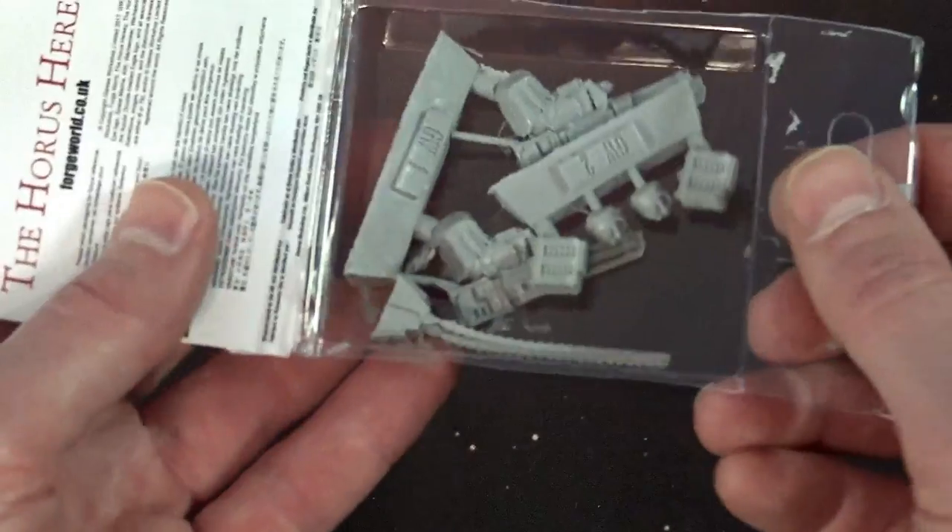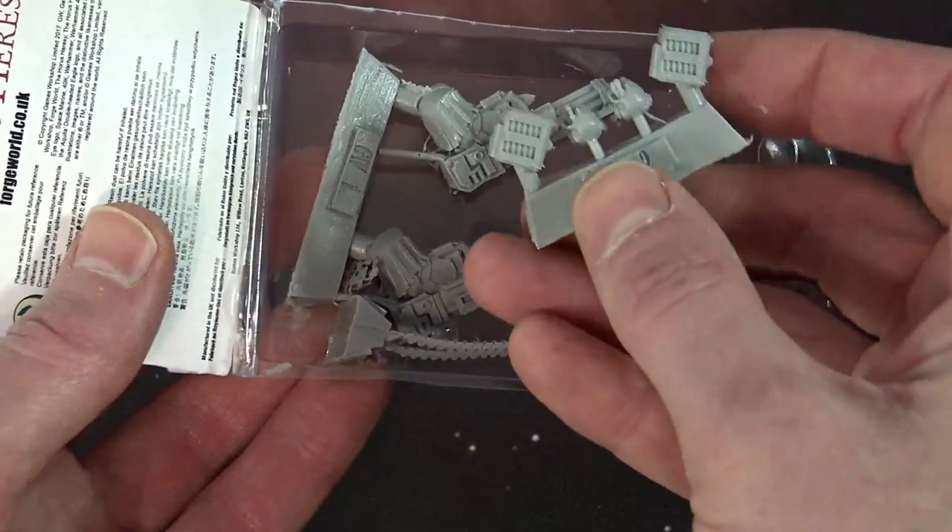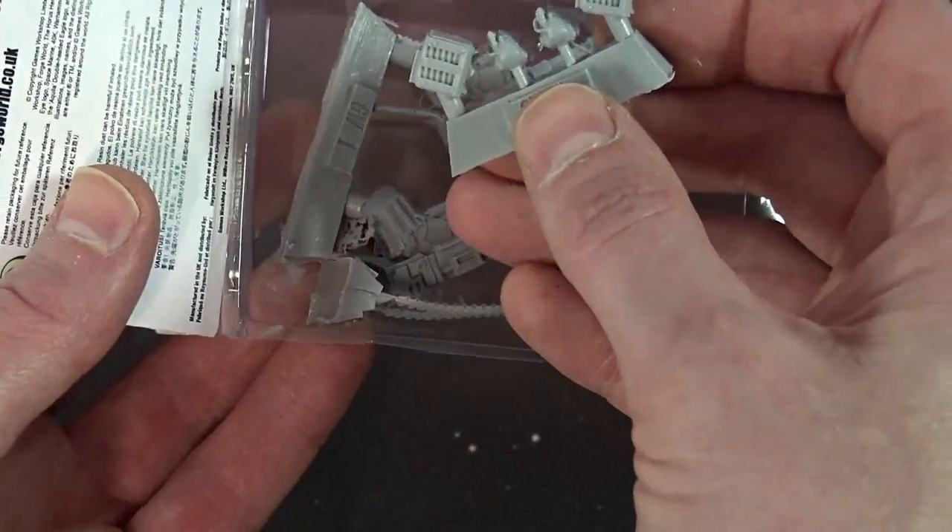As far as the styling goes of these, I think they're pretty fantastic. It's the great styling we've all come to know and love from Forge World.